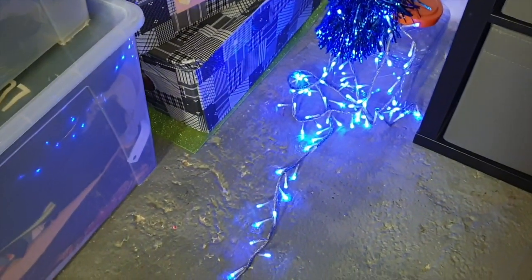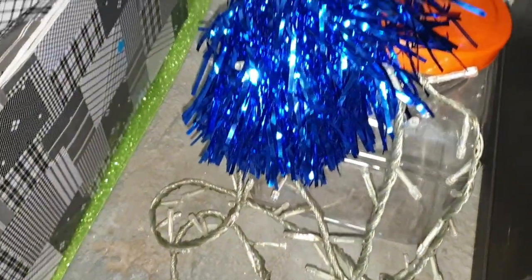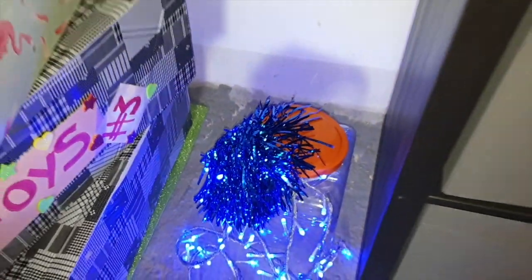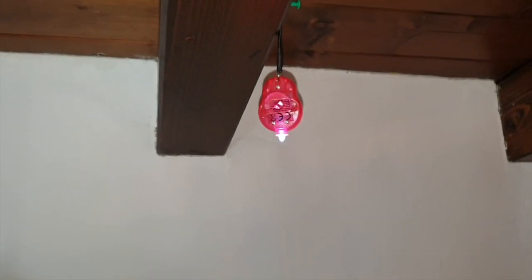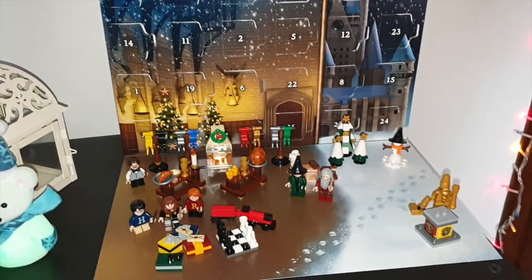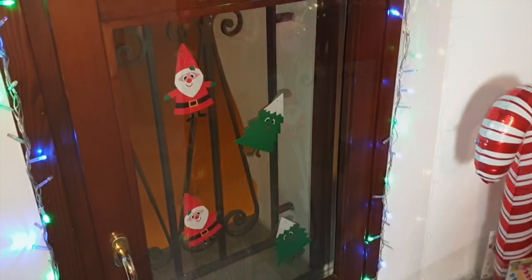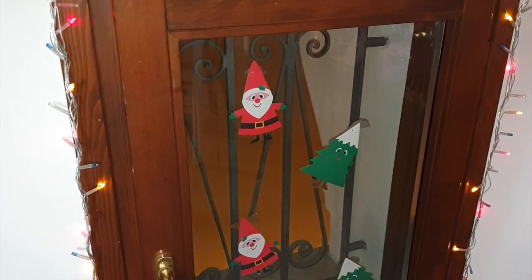E per rendere il tutto super magic, dentro quella boccia lì di plastica ho voluto posizionare delle lucine led azzurre che fanno praticamente questi effetti luce. E quella lì è una cosa di Tiger che non sapevo neanche più di avercela. Ovviamente la scenografia di Harry Potter è illuminata da un led che ho trovato nelle buste surprise di Tiger. Poi ci spostiamo alla finestra — questa volta ho dato il meglio di me — e ai vetri ho voluto mettere i babbi natali e gli alberelli di Natale di Tiger.